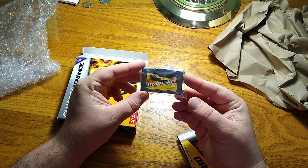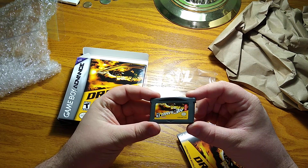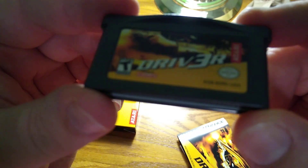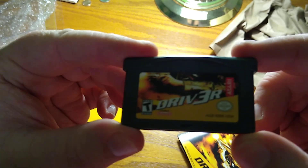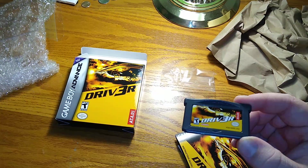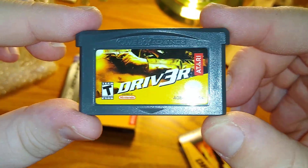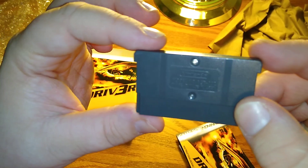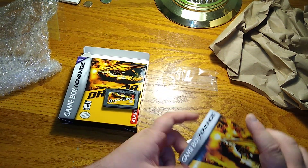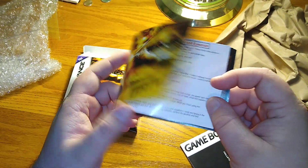I don't plan to do a whole lot of unboxing videos - I did one before on my channel and that was the atlas for Red Dead Redemption 2 Ultimate Edition. Here's the cartridge. This really does have a nice shine to it - you can really tell it's brand new. Beautiful. I'm really looking forward to playing this game. Like I said, I had meant to buy it back when it came out and for whatever reason I never did.